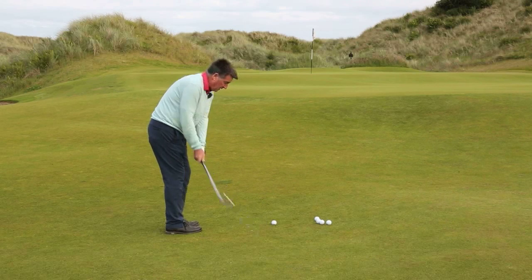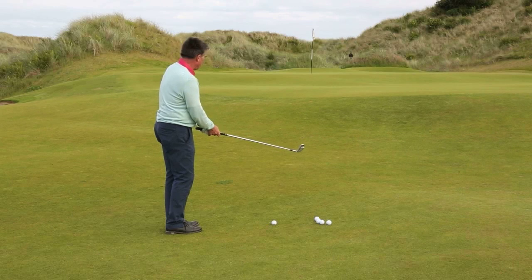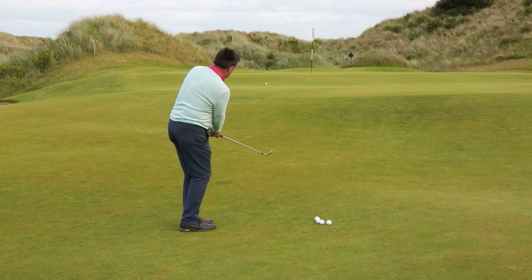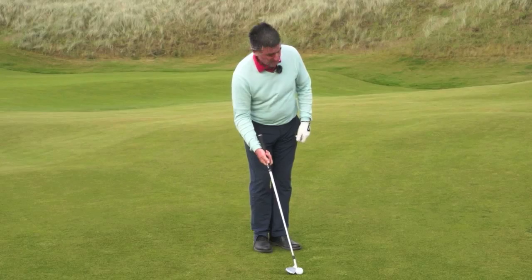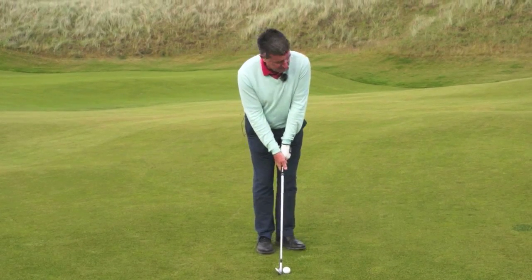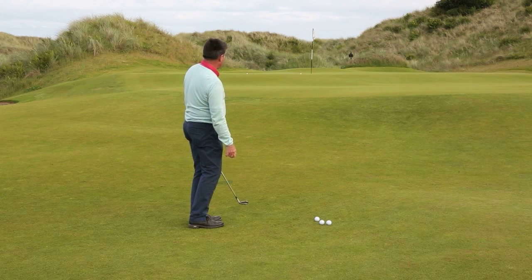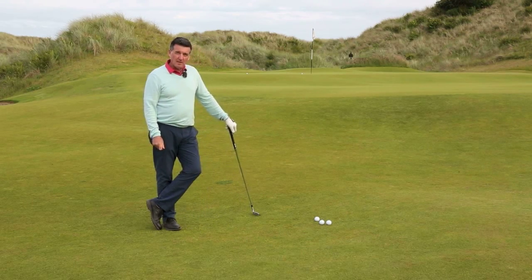I've picked an eight iron for about a 30-yard shot. I need to chip it two or three yards onto the green, a little bit left because it's slopey up there and a bit slow into that slope. I've got the pace right but not quite the direction - it kicked a bit left off the front. One more - nice strike, I'm happy with that. Keep things simple, keep things repetitive, and your score's going to get better.